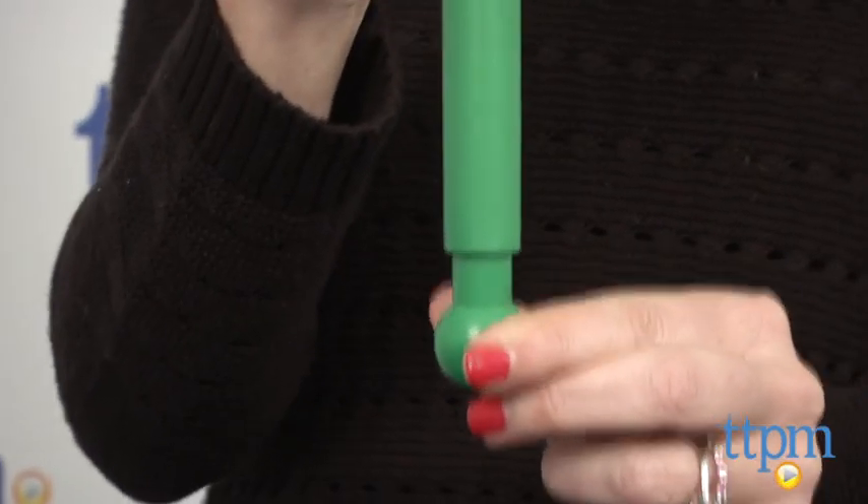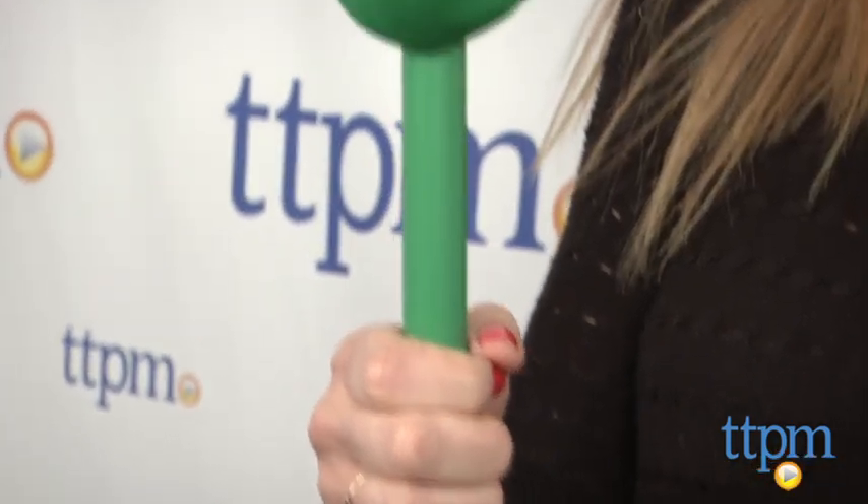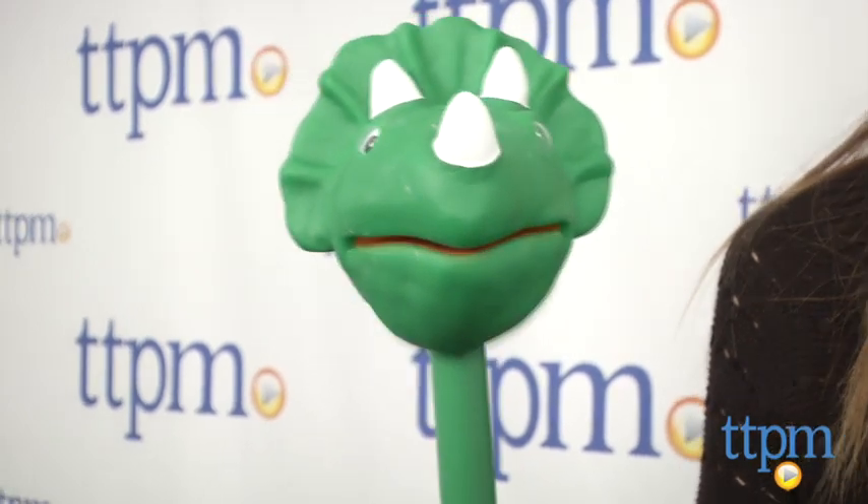Then it's all about open-ended, imaginative play as kids conduct their own puppet shows, plays, or just have Stomper talking, singing, or chomping around. There are other prehistoric puppets on a stick available, including an ankylosaurus and a T-Rex. Kids can collect them all and engage in co-play or have their own cast of dinosaur characters at their fingertips.